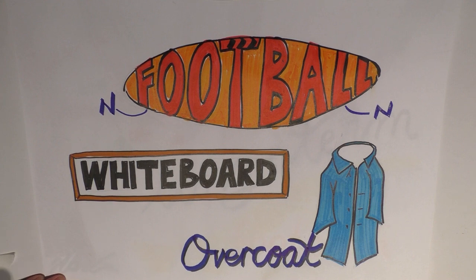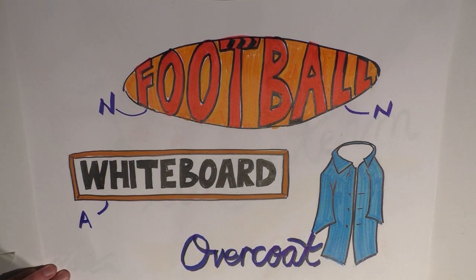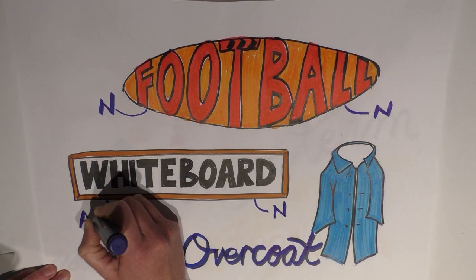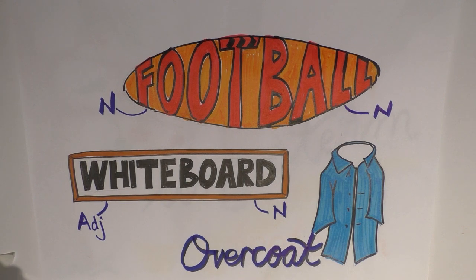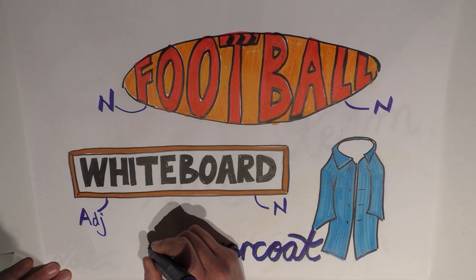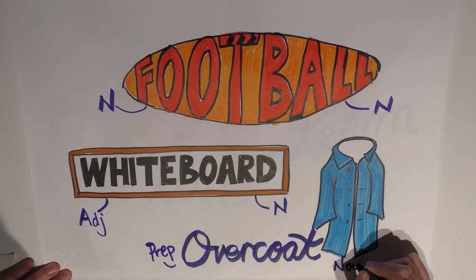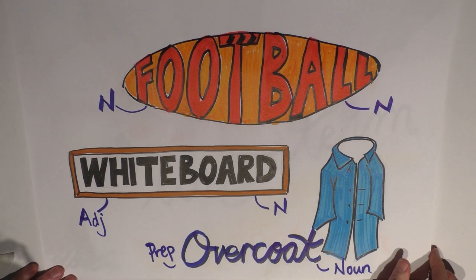We have the word 'white.' White can sometimes be a noun but it can also be an adjective — I'm going to call it an adjective here — and 'board,' which is a noun. So there can be an adjective in our compound words. There can also be a preposition as part of a compound noun: 'over' is our preposition and 'coat' is our noun. These compound words are all made up of morphemes from different word classes.